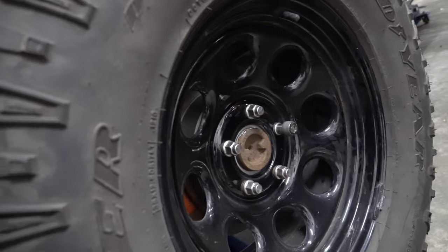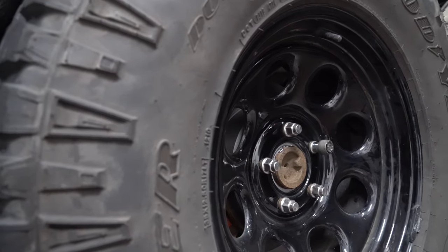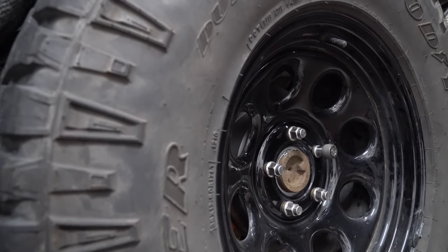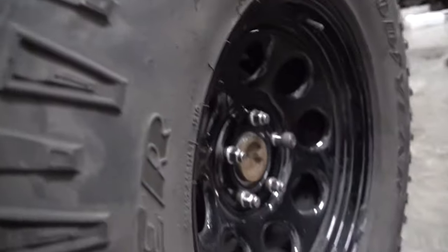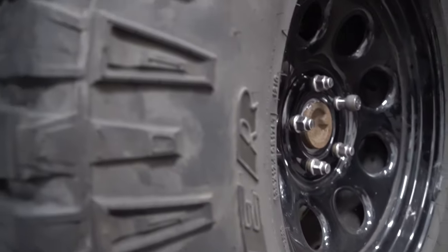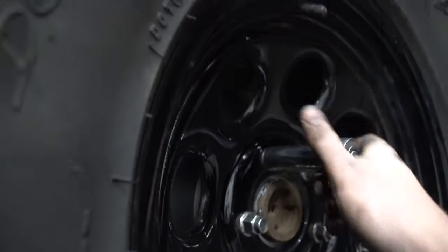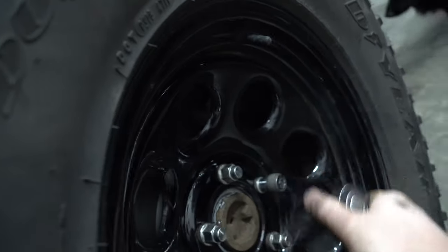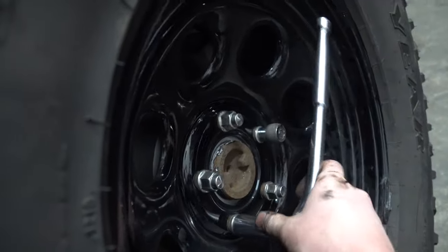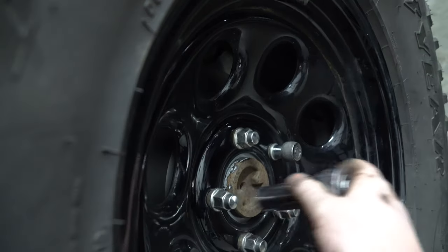From there, once you have everything done, put your tire back up — this one might give you a hernia. Thread the lug nuts on and go with your wrench, but don't try to really ream on them yet, not until the vehicle is on the ground because you won't be able to get them to torque spec until then. For right now just snug them on, then go in a star pattern and give them a good tighten until the rim tries to spin.